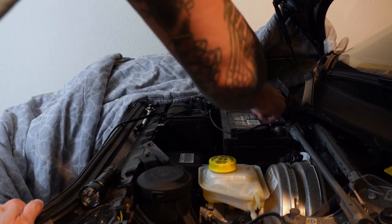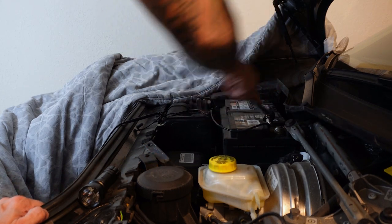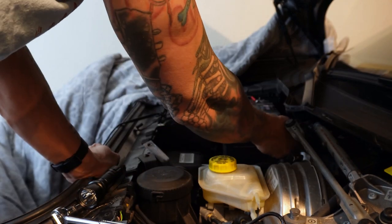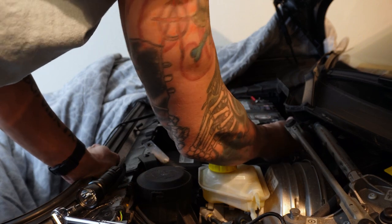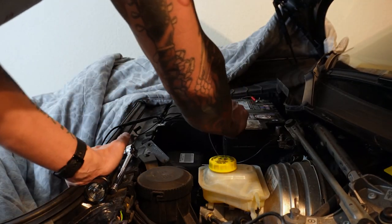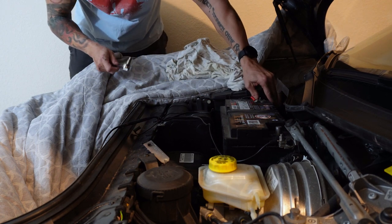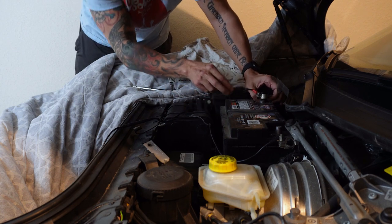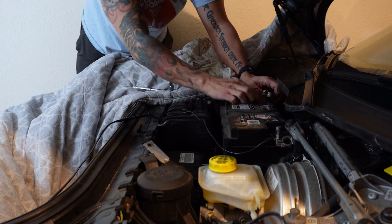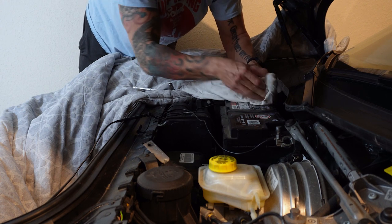Actually, the first thing you should do is take the terminals off — it looks like a deep well socket. Loosen this side up first and get the ground off of there. I can see it moving already and I don't want to loosen it too much because I want that ideally to stay in contact. So I'll carefully slide the negative terminal up and off to the side. I'll have to spread the cable a little bit to give myself more room. Now let's get the positive one. Again, I don't want it any looser than needed to just get the terminal off.